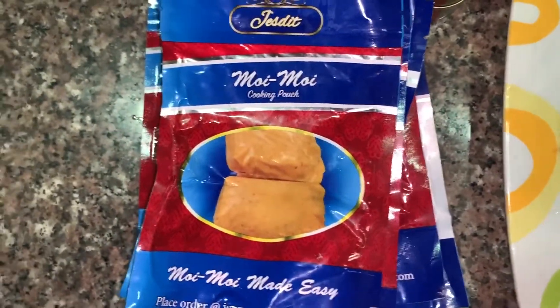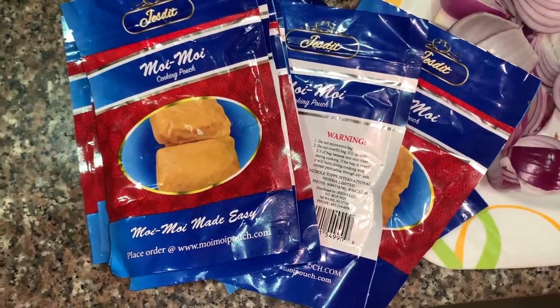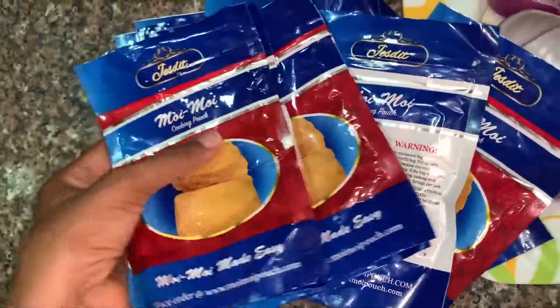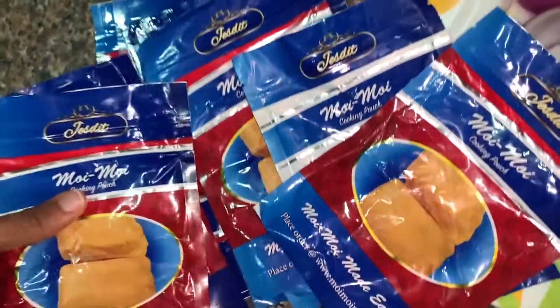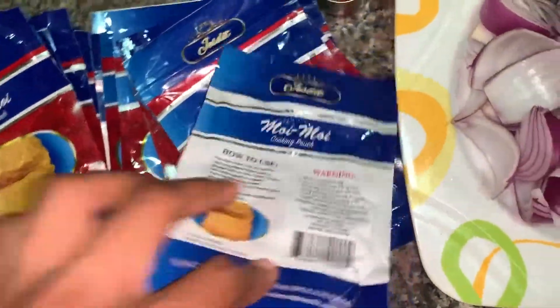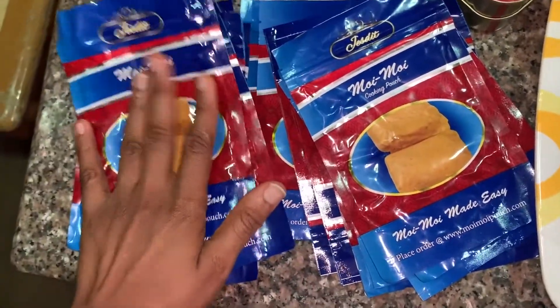You wash them and reuse them, which is really good — you don't have to waste a lot of leaves. I guess it's also more healthy, instead of using those leaf or plastic wrappers that some people say can cause health issues. So this reusable moin moin pouch is what I use.